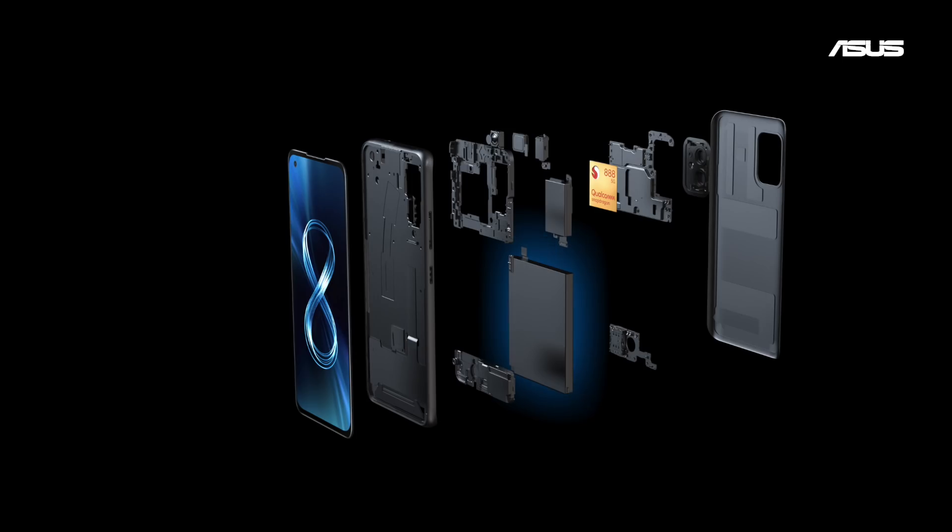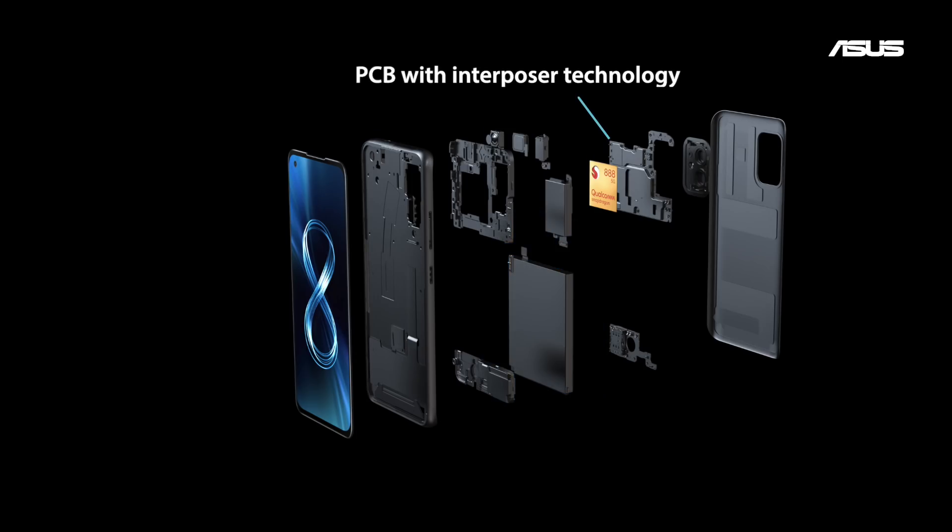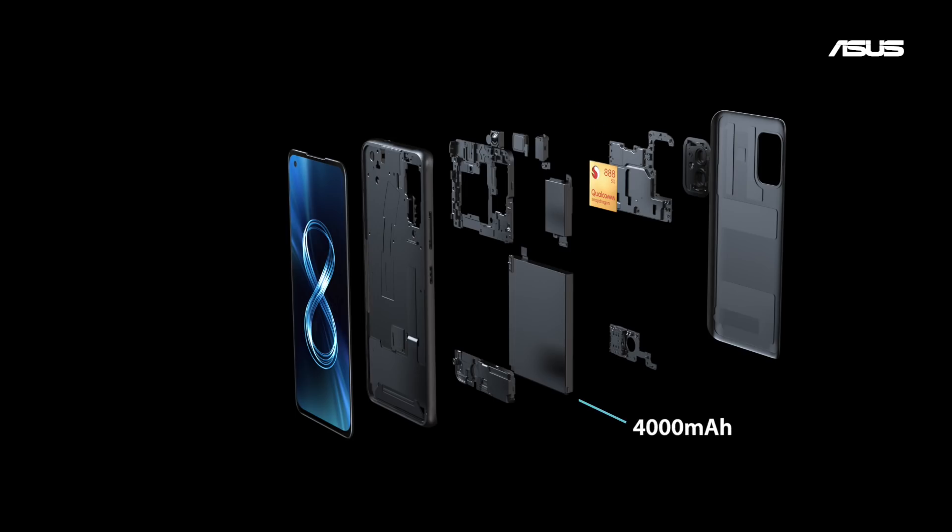Next up, the battery. We split the motherboard into two pieces, which allowed us to pack in a generous 4000mAh battery.